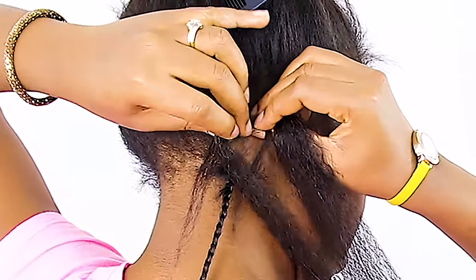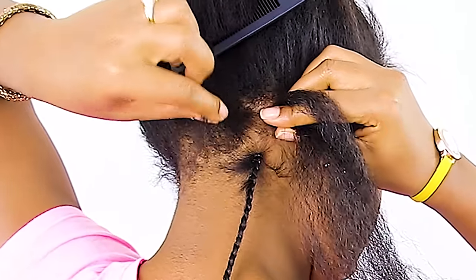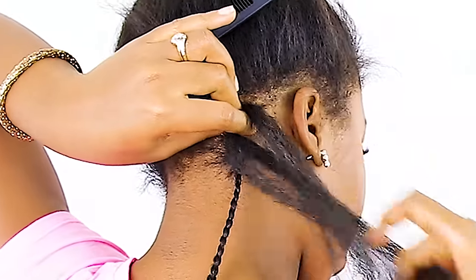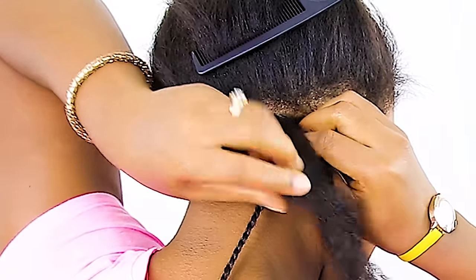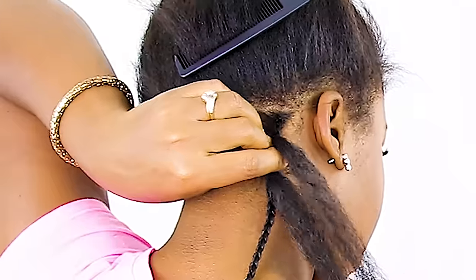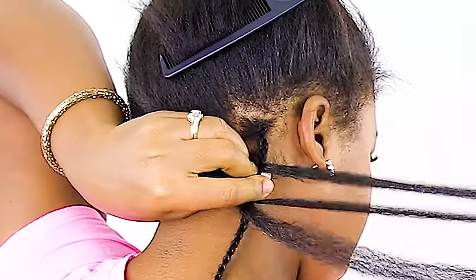To begin we're going to start braiding the hair, and as you can see I've already split it into two pieces. As I'm braiding and I loosen my hand I then grab the other portion of my real hair. My real hair is split into two, so I have two sections of my real hair in two separate legs — one leg of the braid has none of my real hair, but the other two legs do.